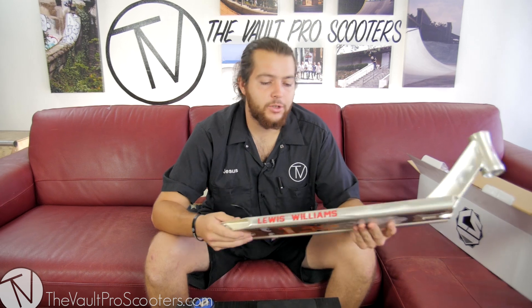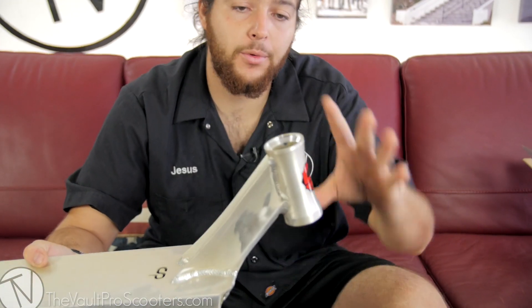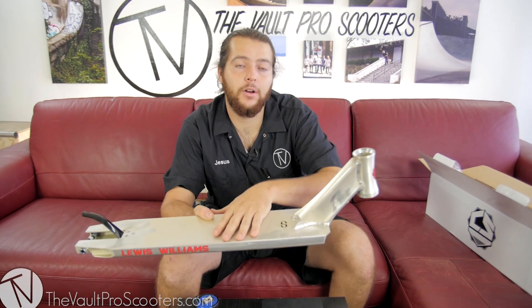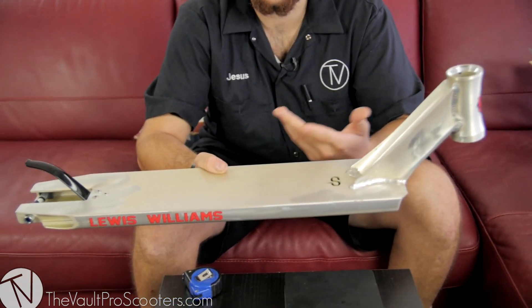Overall guys, the Chris Lewis Williams deck is about $140 US. The old model used to come with a fork kit — you'd have a fork, headset, HIC kit and all. This one is going to be sold only by itself, not coming with the kit. So the deck is only $140, which is a great price especially for the size of the deck.